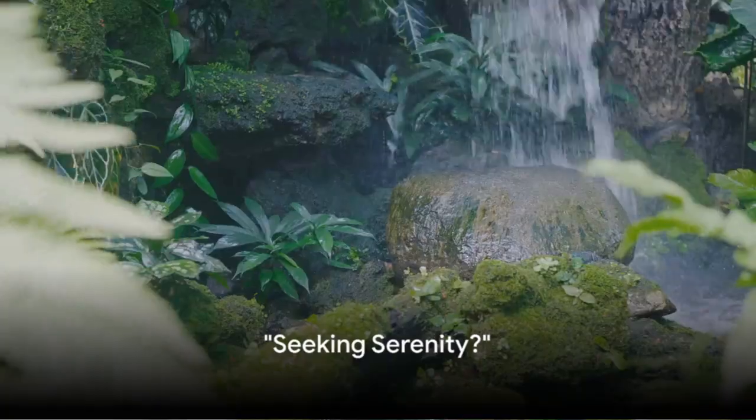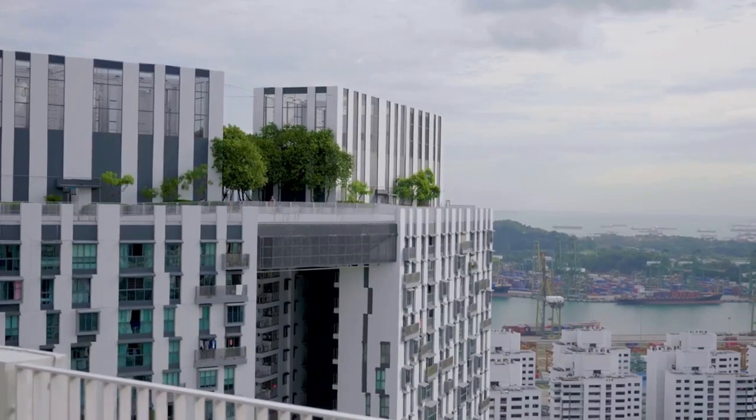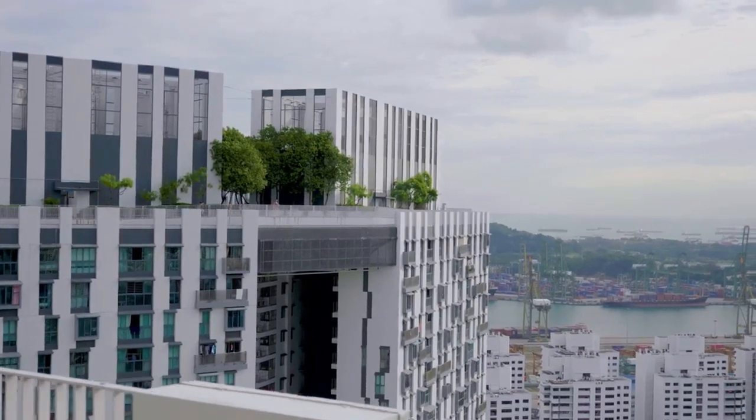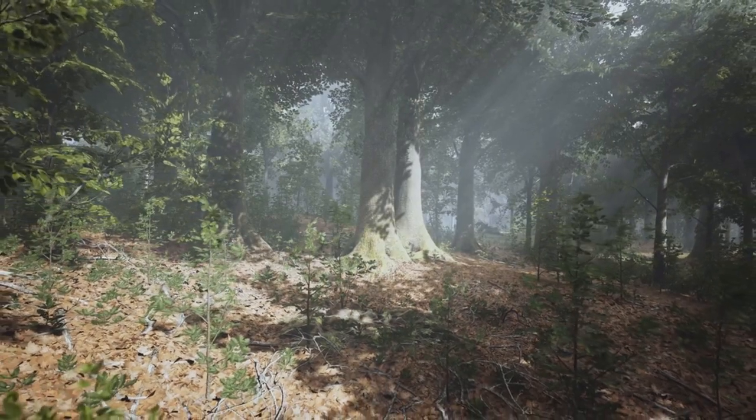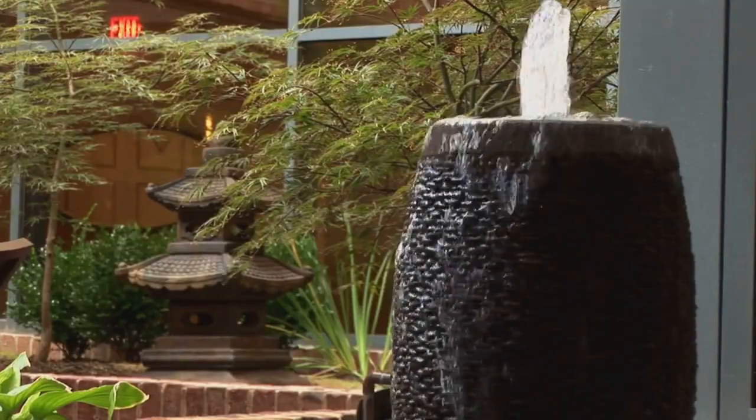Ever felt the need for a personal space that brings relaxation and peace? In our busy lives, carving out a tranquil corner can be transformative. Imagine a place that calms your senses, a sanctuary. Consider designing your very own Zen garden.